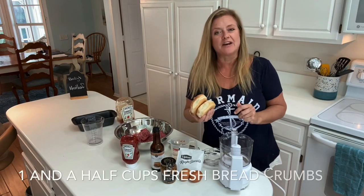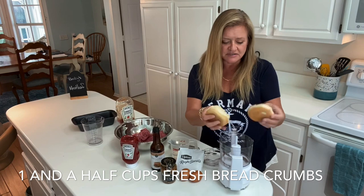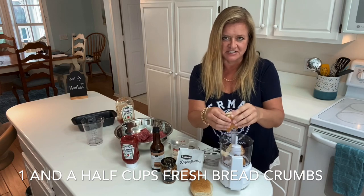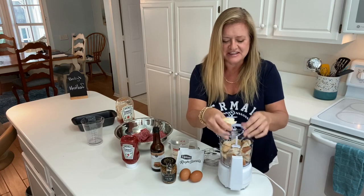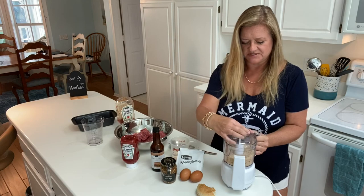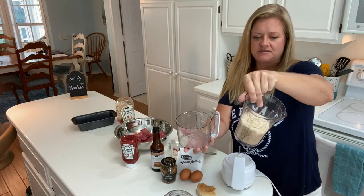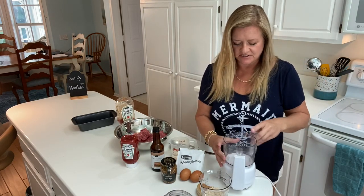We also need about a cup and a half of breadcrumbs, and I never buy breadcrumbs at the store — I make them. These are some buns that I had high hopes for and then never got around to eating. They're pretty dry, maybe a week old or so. Two buns is about a cup, so I'll get another half cup out of this other little bun here.